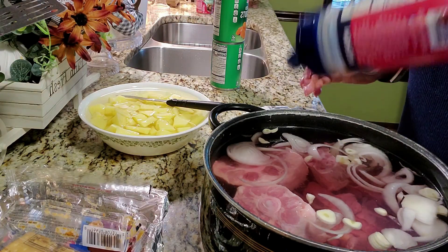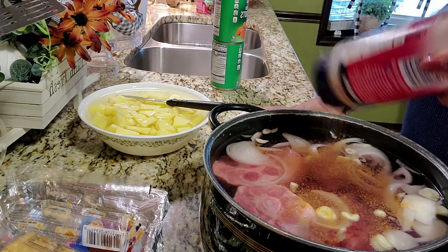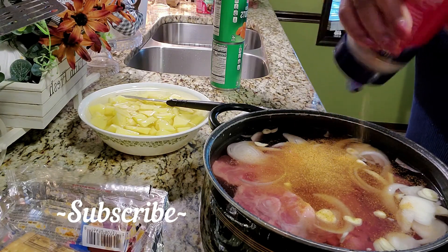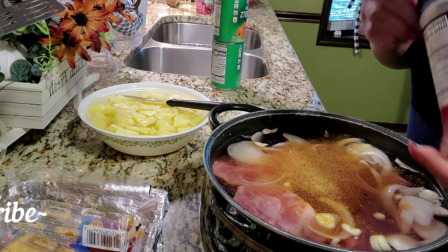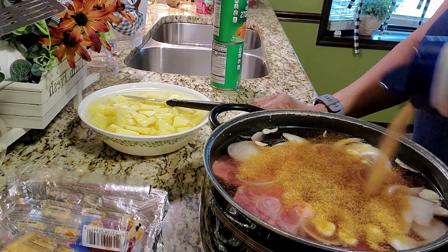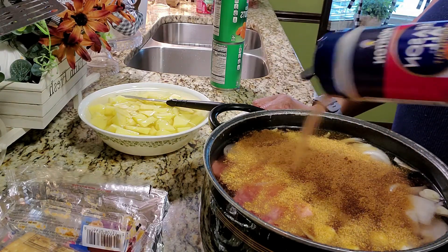I've already added half of a sliced onion. I've cut up fresh garlic, and now I'm adding my seasonings. So we're adding seasoned salt, pepper, sage, some paprika. And even though I have fresh garlic, I think I'm also going to add a little garlic powder as well.